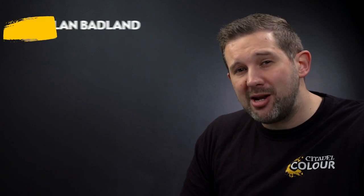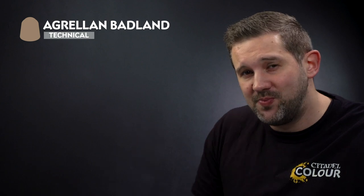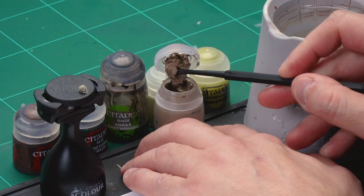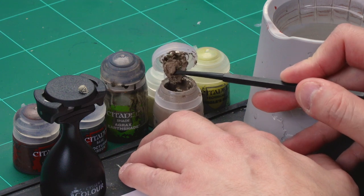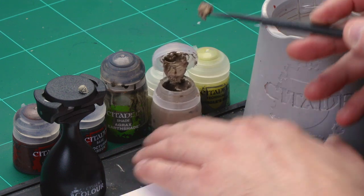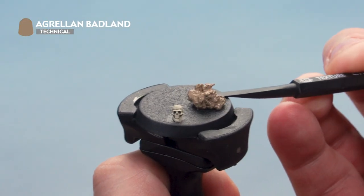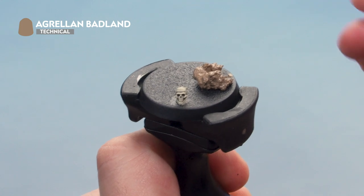The first thing to do is apply a texture paint of Agrellan Badlands onto the base, using our texture tool. Grab some paint from the pot and load up the texture tool on the thicker end. Get quite a bit on the base, then apply it — but we're not going to cover the entire base.